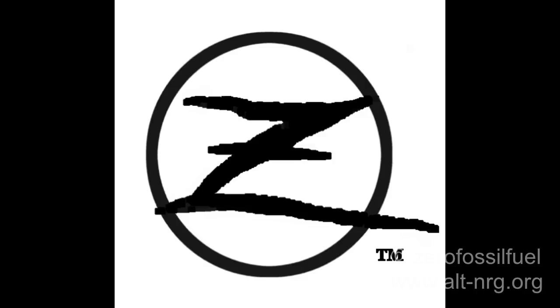Hey everyone, Zero Fossil Fuel. Today is Saturday, February 25th, 2012, and this is a quick update from the garage.